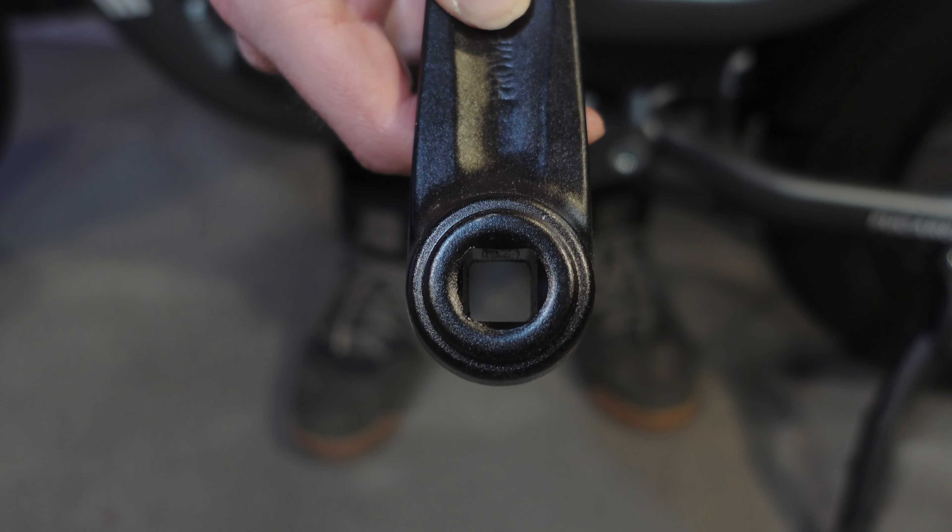Any signs of them coming loose or unusual noises coming from the cranks and chainring might mean loose screws or deformed square holes. And if you see those, you should be replacing the cranks ASAP.